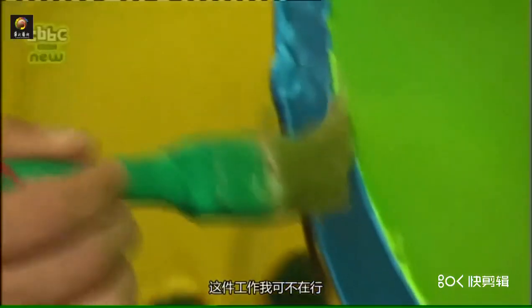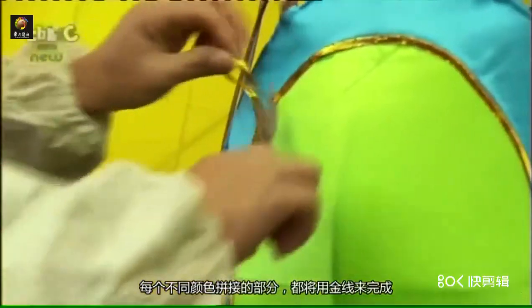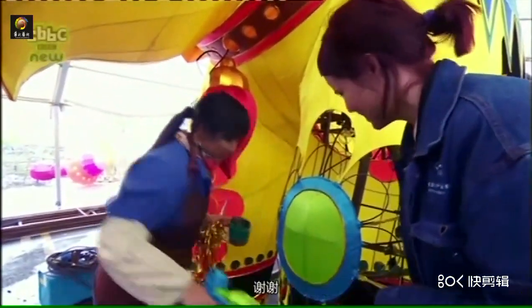Something I'm not very good at. Every different coloured section is then finished off with a gold trim. I think I'm better to leave the professionals to it considering mine was the only messy part.